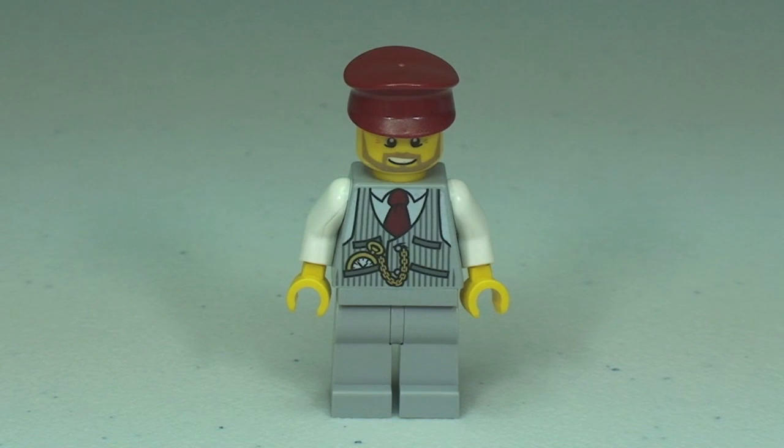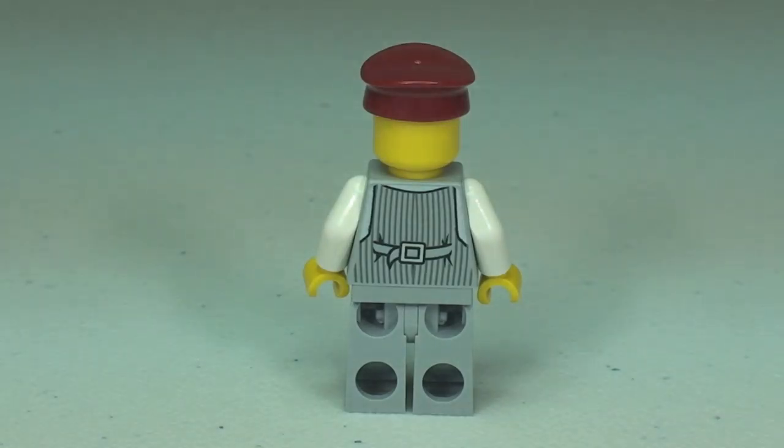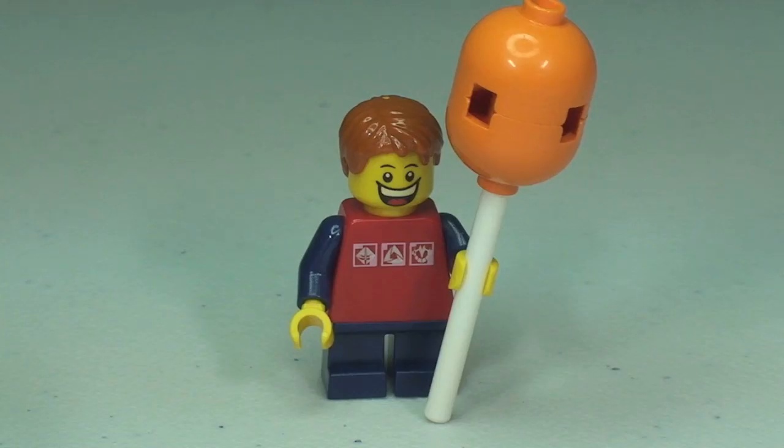A quick look at the two minifigures — you can see some pretty cool print on the front of that torso. Our second minifigure is obviously holding one of the balloons, a little boy looking very, very happy with his purchase.